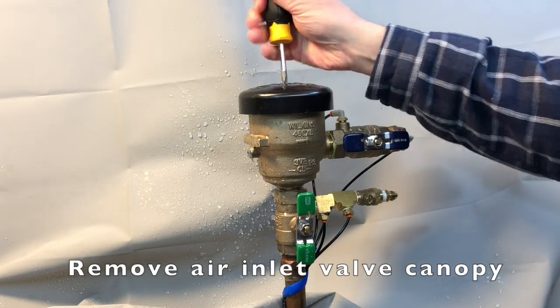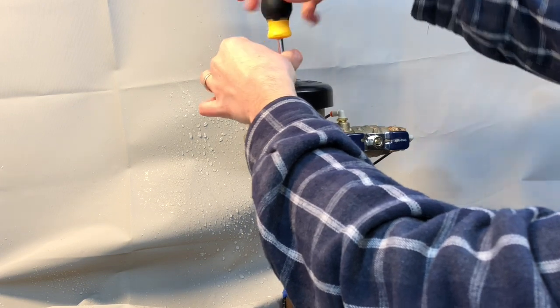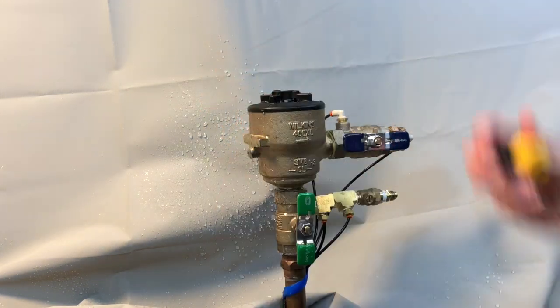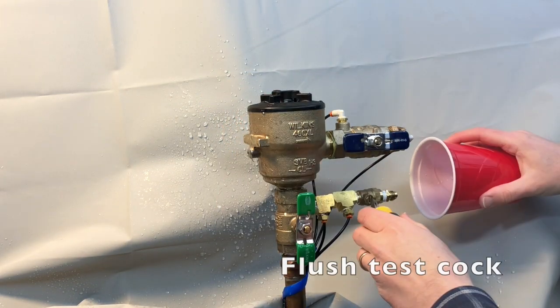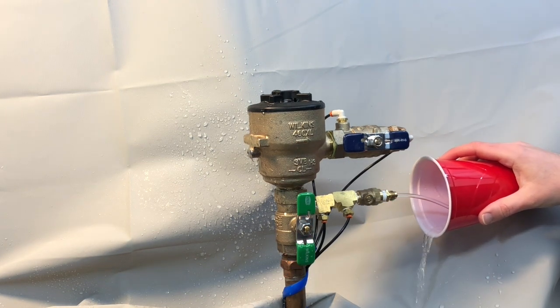The first step is to remove the air inlet valve canopy. Next, we'll flush water from the test-cock by opening the test-cock and then closing the test-cock.